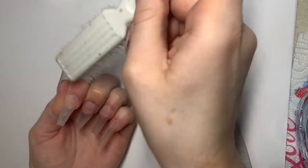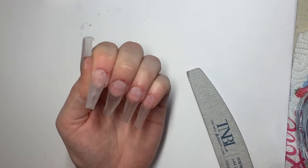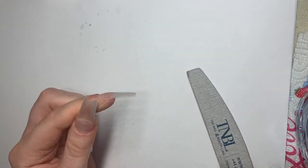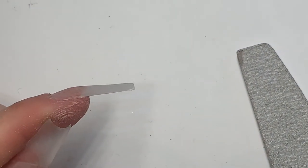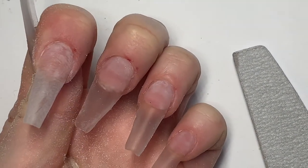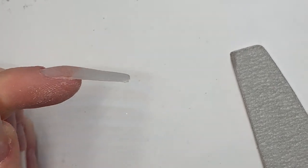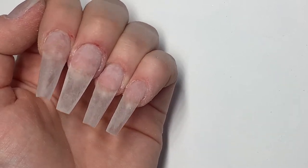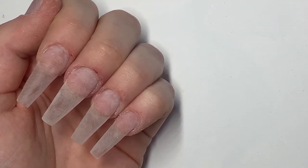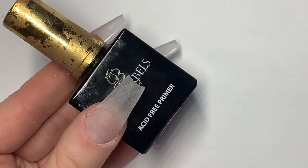We're then going to remove the dust and check for any lumpy bumpy bits that would need to be flattened. Remember not to file too harshly, because as I said this is a very thin layer which means it is quite fragile. I'm then going to repeat this on every nail.